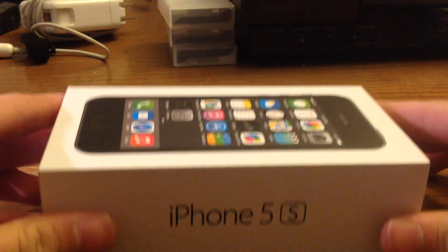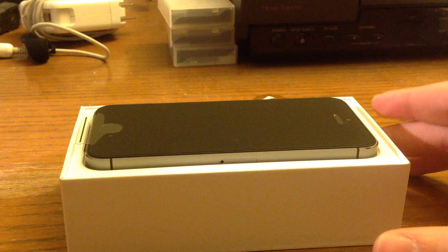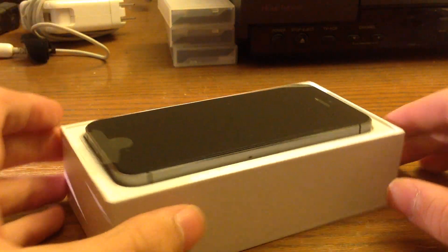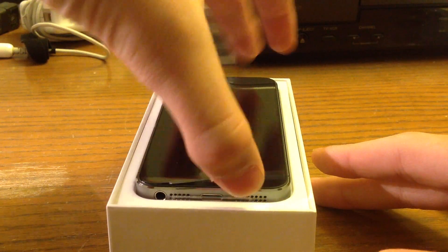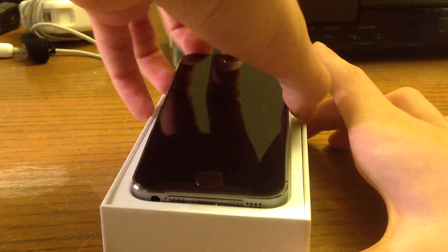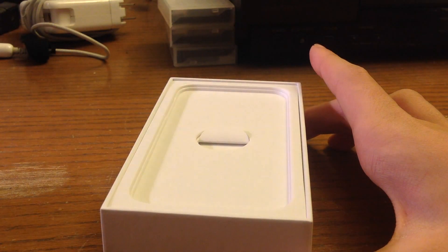I do have the 16 gigabyte model, so let's open this bad boy up. Here is the star of the show — the iPhone 5S with the new A7 chip. I'm just going to take that out carefully and move that aside for a second.